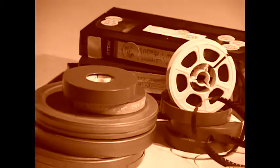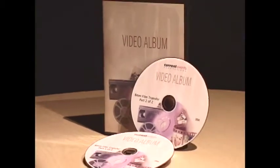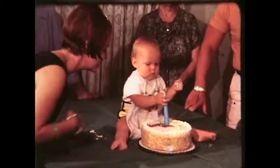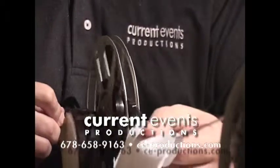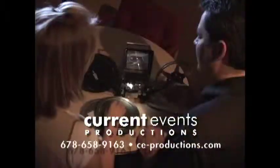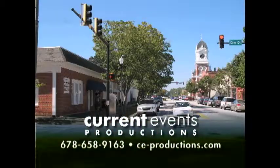Want to preserve those precious old video, Super 8, and 8mm home movies onto DVD? Don't send them to some out-of-state transfer company that could lose or damage your film. Entrust them to Current Events Productions. We provide the highest quality transfer — each individual frame is hand-cleaned, lubricated, digitally captured, and remastered. We'll even help you organize your reel. Schedule an appointment to preview your film for free. Current Events Productions, downtown Covington, corner of Floyd and Elm.